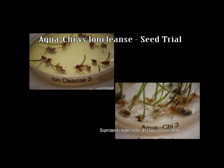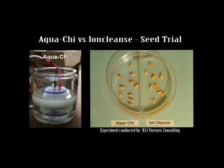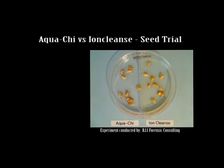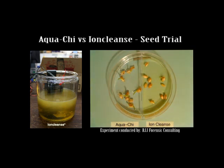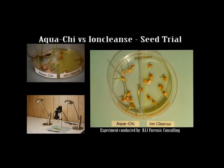This experiment was to view the impact of both the Aquachy and the Ion Cleanse machines on organic living material. On the left, water treated with the Aquachy has been added to the wheat seeds, while on the right, water treated with the Ion Cleanse has been added to the same type of seeds. Both volumes of water are from the same source and have been treated in accordance with the manufacturer's instructions and guidelines.